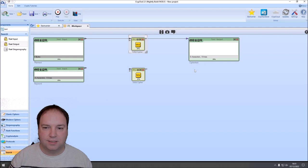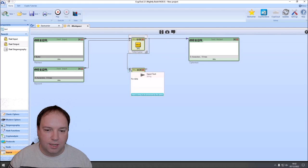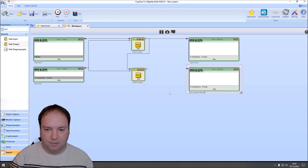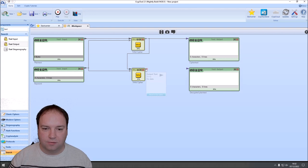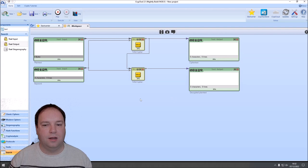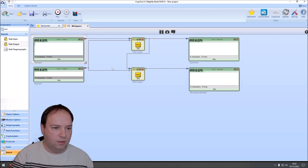We also want to decrypt, so we connect the output of the first Trifid cipher to the input text connector of the second component. That component needs the same key, so we connect that too. We add a decrypted plaintext output. To make it nicer, I align the components — align top and align left. Now we have a nice workspace. The plaintext can be uppercase or lowercase; internally the Trifid cipher component converts everything to uppercase.